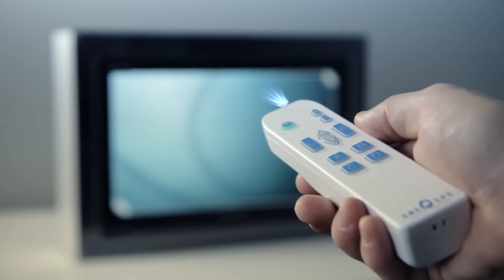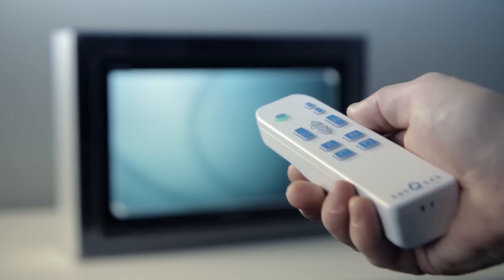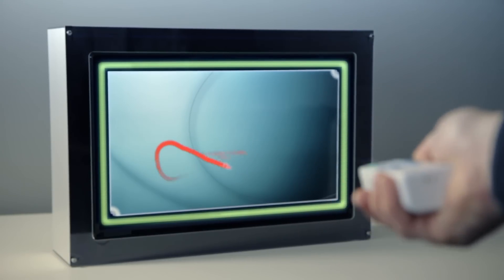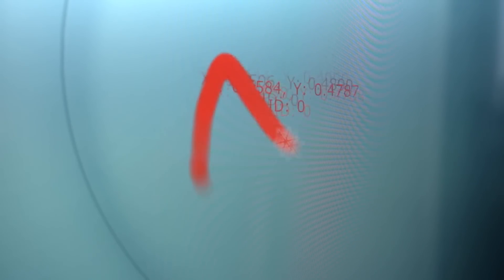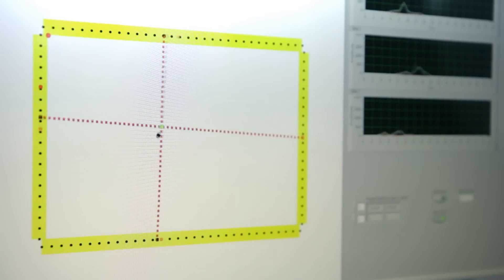The second part of the system is a light source, so small it can be integrated into any remote or wand. The light is detected by the sensor strip around the LCD screen. Since this light signal contains positional information, the Q-Scope System can exactly tell where the user is pointing, giving an XY position to set the cursor accordingly.